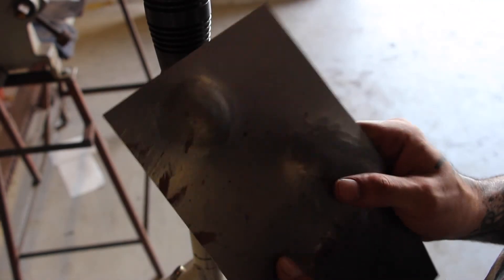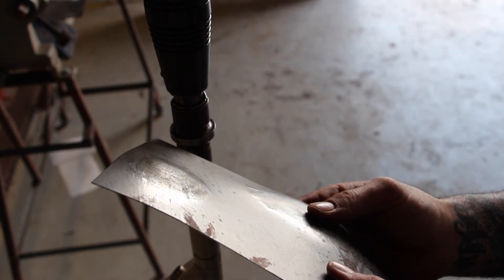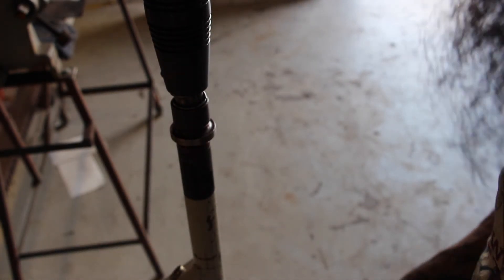You can see there it moves the metal around quickly with minimal effort. Note the quick tool change throughout these demonstration processes.